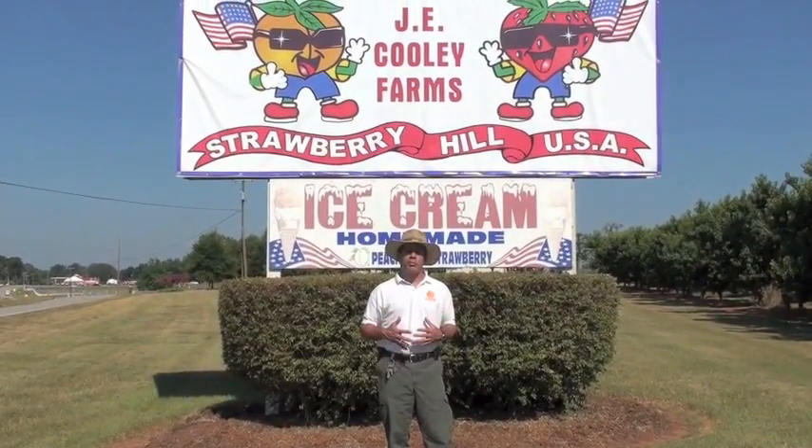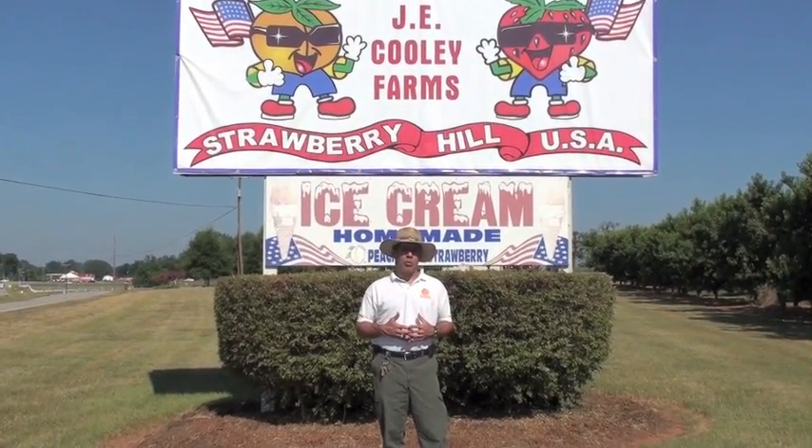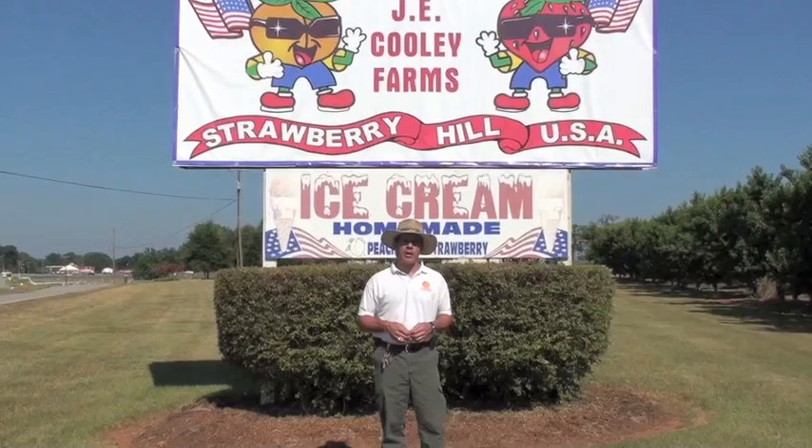We're at the farm of Mr. James Cooley up in Chesney, where we have an on-farm grower trial and we're looking at about 87 different types of peaches and nectarines to see how they perform in the upstate of South Carolina. This is our variety trial block where we've got these 87 different types of peaches and nectarines. Steven has our map and we're going to walk through the orchard and determine today what is ripe — that's the fruit we're going to evaluate today.